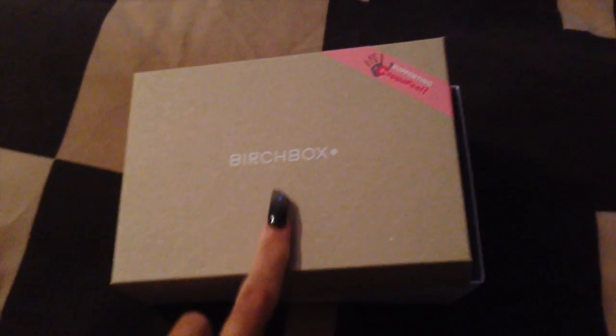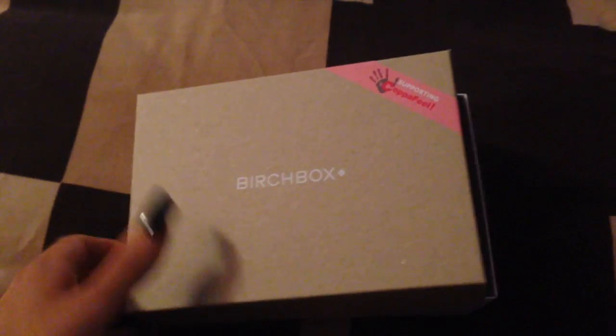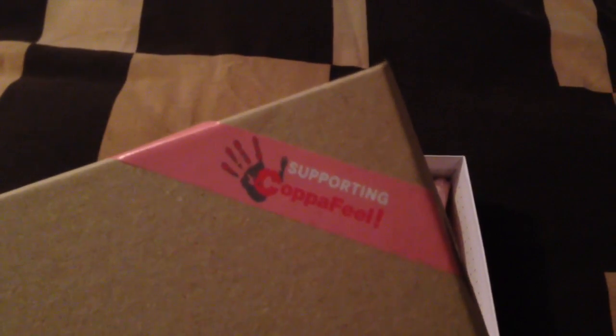Another delivery, this time from Birchbox. I've taken the outside box off and I've lifted this bit up because I'm filming with one hand. There's the outside box and this month it's supporting Copperfeel.